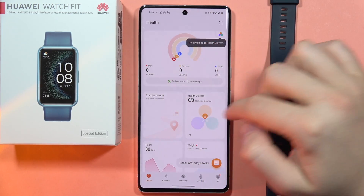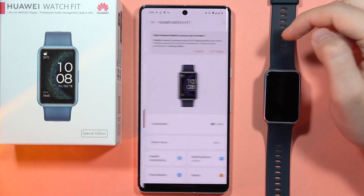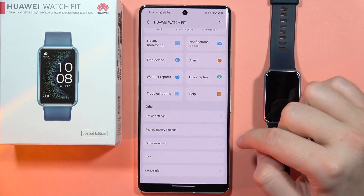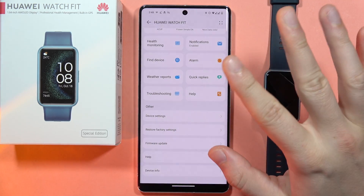To do this, open your Huawei Health application, go into Devices, select your Huawei Watch Fit, and from here scroll all the way down and go into Restore Factory Settings.